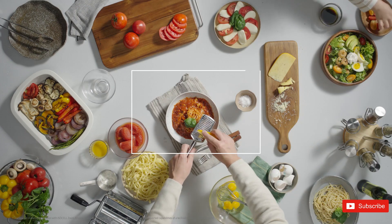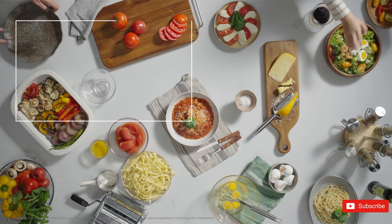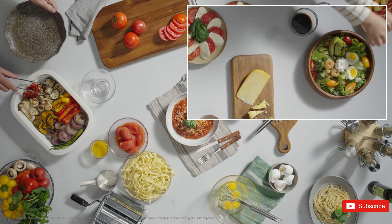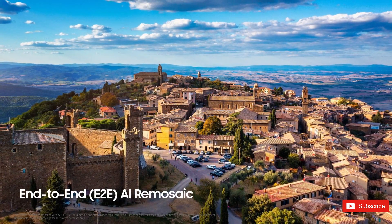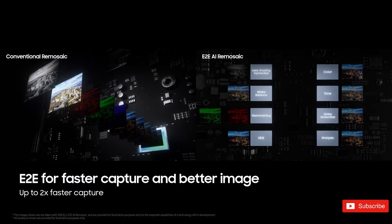Thanks to the in-sensor zoom functionality, the colors and viewing angle remain consistent between the wide and zoomed-in shots. Furthermore, Samsung has implemented remosaicing techniques for the zoomed-in portion of the video, resulting in enhanced details compared to standard capabilities.